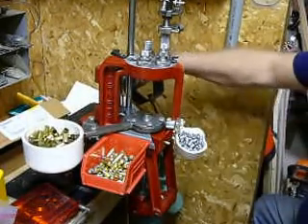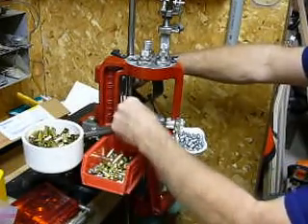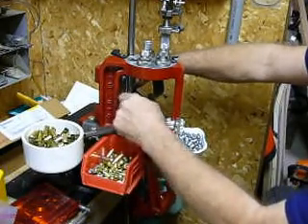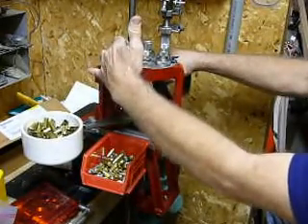We're going to be loading up some 45 ACPs. Just go through the steps here — place your hull. I've already sized and deprimed to clean the primer pockets out. I always do that first, so I omitted this die right here.